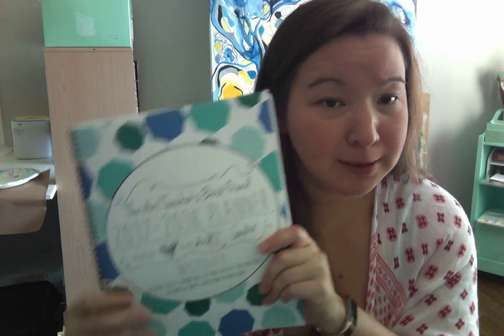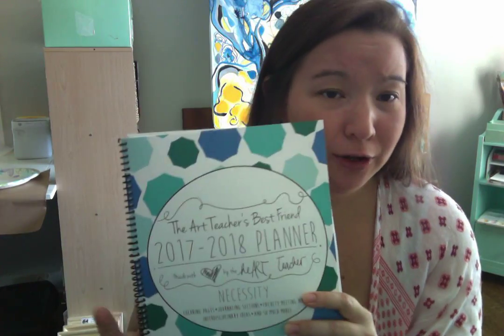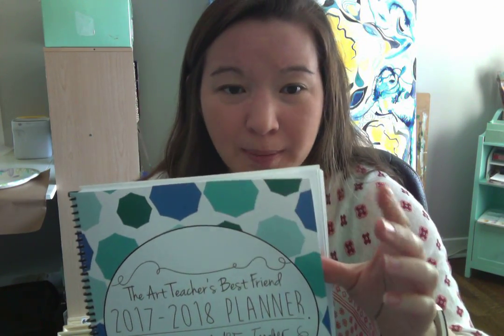I think it's worth the time to print it online and get it shipped to you. This is what it looks like — I had this one spiral bound as well. You also have the option of getting it three-hole punched and putting it into a binder. I know a lot of teachers prefer binders over spirals because you're able to add extra sheets. This is what the Best Value Copy looks like — they did not laminate the cover, but it is a harder paper. I would pick the highest pound — I think they have a 120-pound paper option. Go with the highest pound so it's the most sturdy.